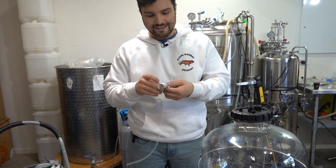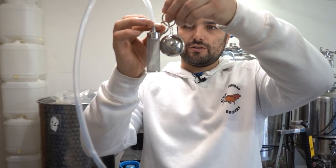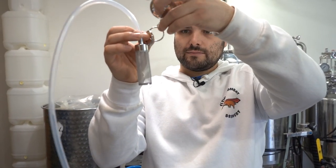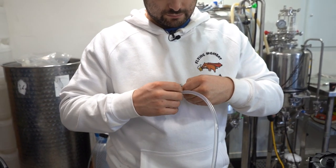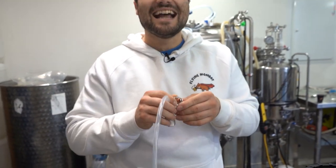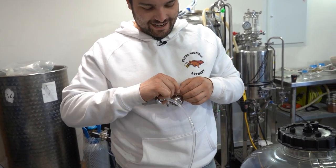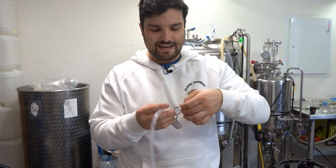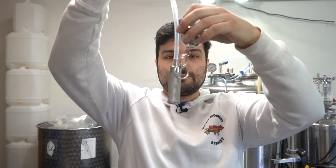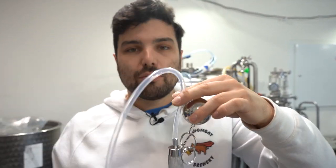That one goes on there and then this attaches to this ring here. I need to decide how low I want this to sit — let's attach it a little bit lower, better safe than sorry. The way this works is the ball floats up here and the dip tube sits down below, so you're always collecting at the top of the beer line. The whole idea of having it a little bit higher is so you're not suddenly just pulling out gas — the inlet is actually sitting below the level of liquid, which is important in a transfer.